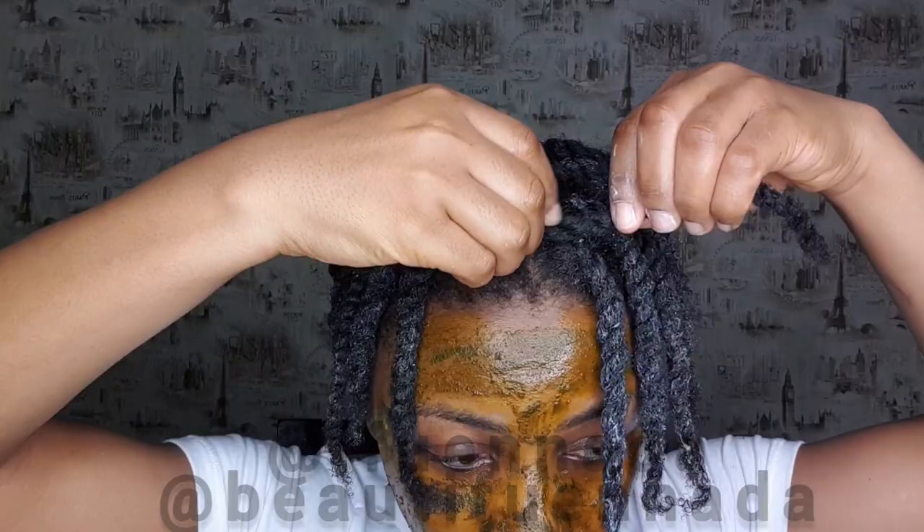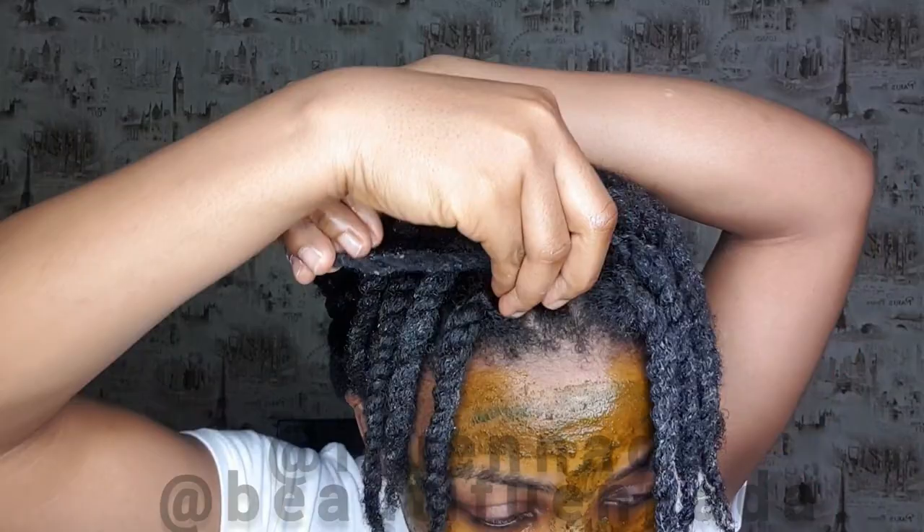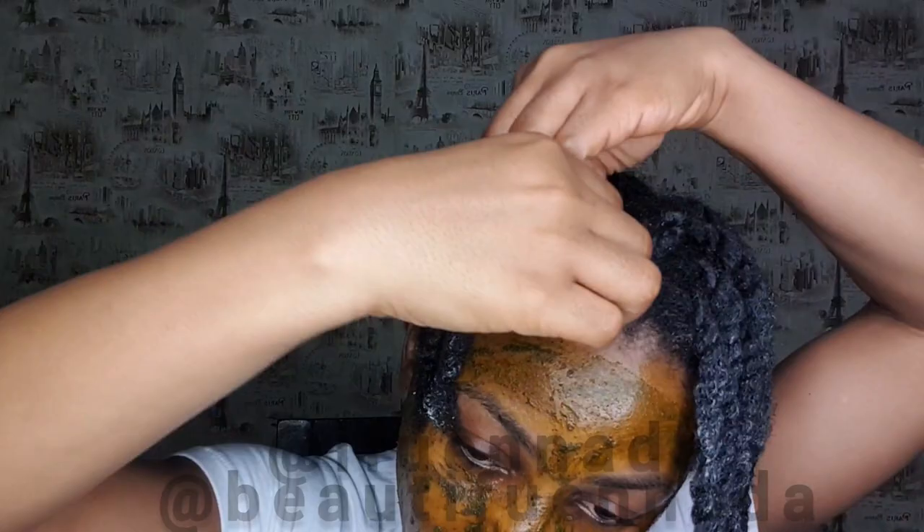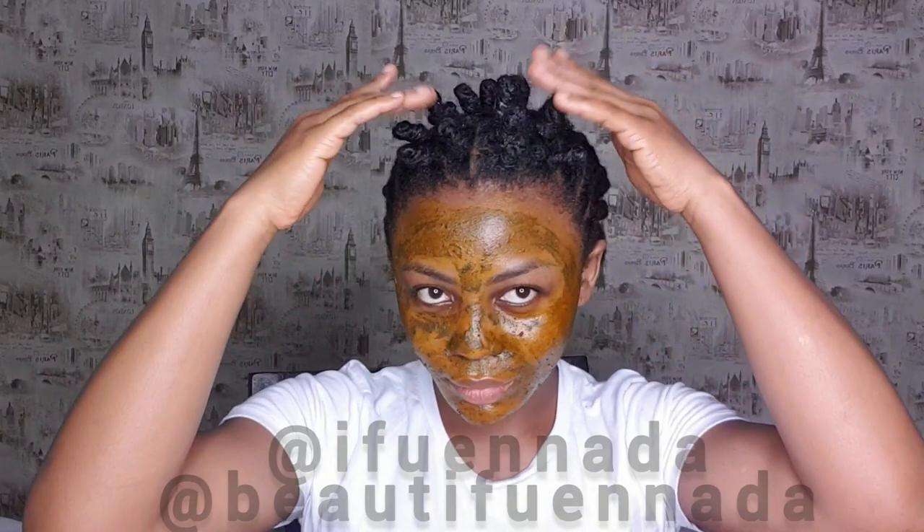All you need to do is: if you twist to the right, you need to roll the hair around the base of your twist to the opposite side. So if you twist to the left, roll to the right for the bantu knot; if you twist to the right, roll to the left. That way it stays in place.